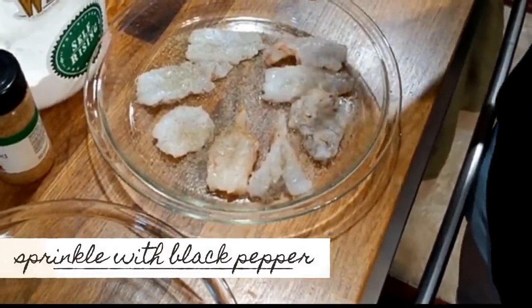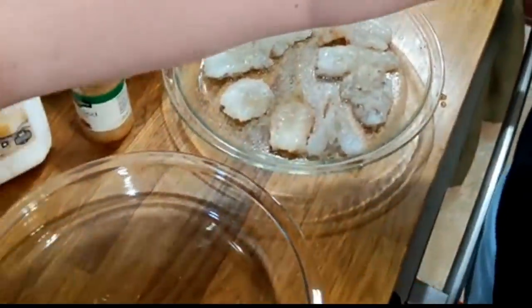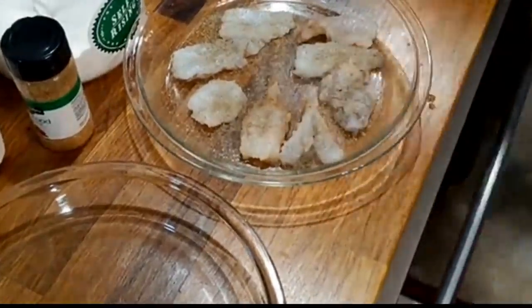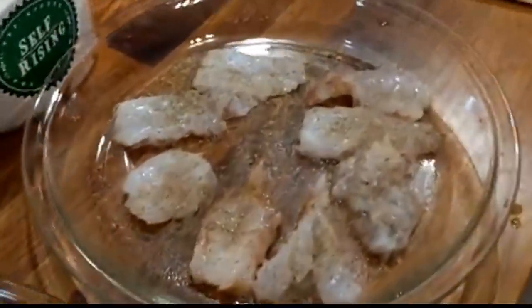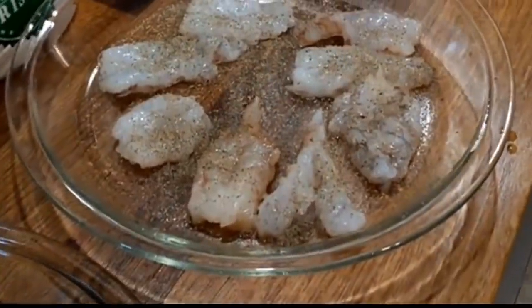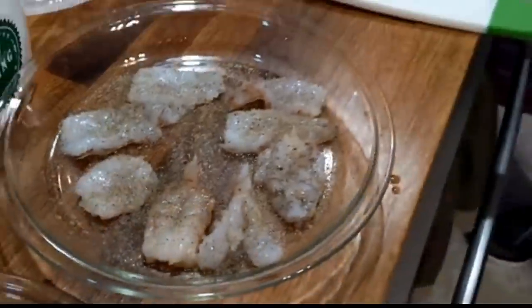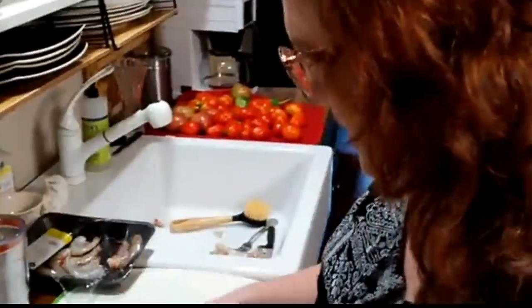A lot of people want to know why I don't season my flour. Well, when you're using flour to bread stuff, don't you throw a lot of it away? Yes, most of the time. And all those seasonings that you have to put in there — all that extra seasoning for that much flour — you're throwing them away too. So I always season the meat itself.